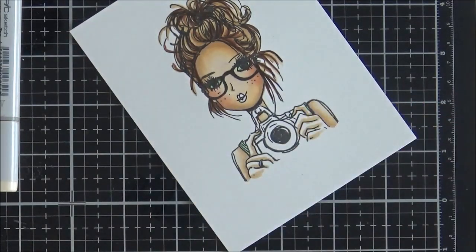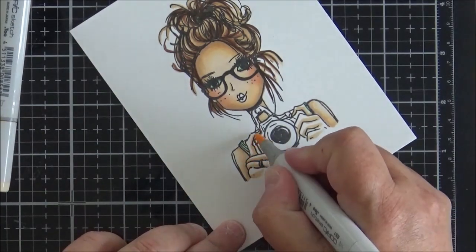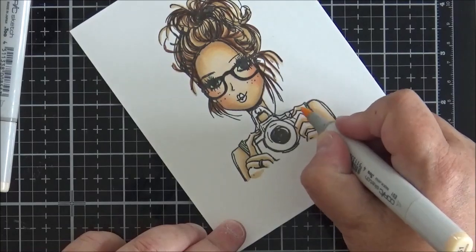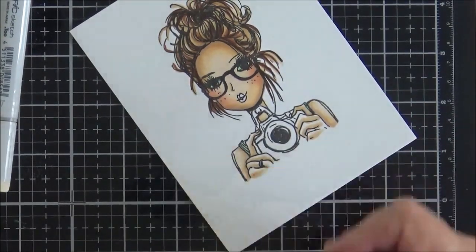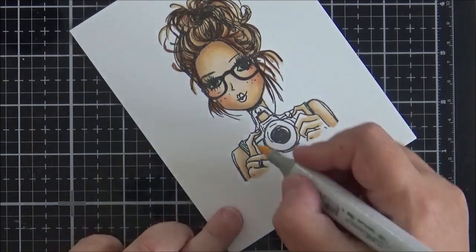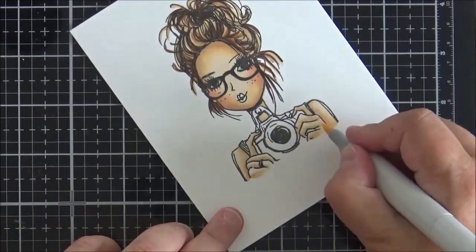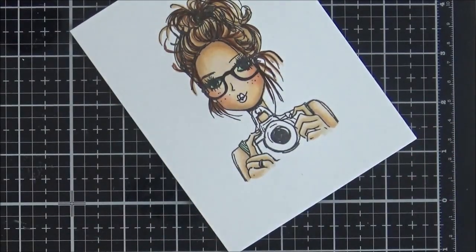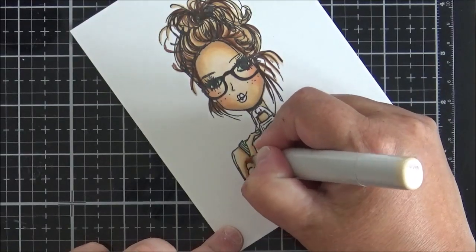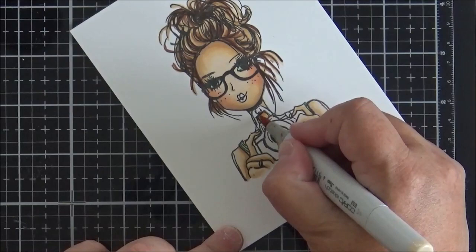For the fingers I use three colors to build up a little shadow at the bottom of each finger, blend out with the next color, then blend again with the lightest. I do go back in with the darkest color to add a bit more shadow around the top area of each finger.